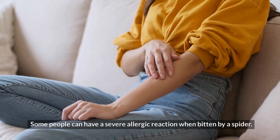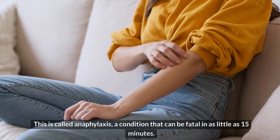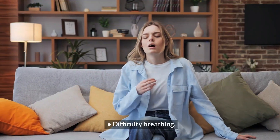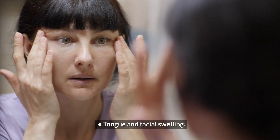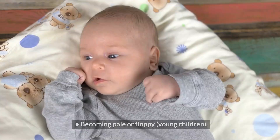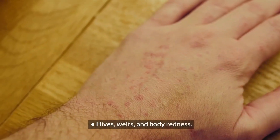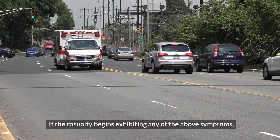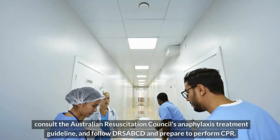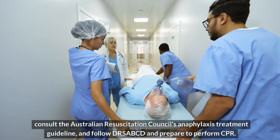Spider bites and anaphylaxis. Some people can have a severe allergic reaction when bitten by a spider. This is called anaphylaxis, a condition that can be fatal. In as little as 15 minutes, symptoms include: 1. Tightness of the throat from swelling. 2. Difficulty breathing. 3. Tongue and facial swelling. 4. Hoarse voice or difficulty speaking. 5. A wheeze or persistent cough. 6. Collapse or falling unconscious. 7. Becoming pale or floppy, or abdominal pain and vomiting in young children. 8. Hives, welts, and body redness. If the casualty begins exhibiting any of the above symptoms, call 000 for an ambulance. Consult the Australian Resuscitation Council's Anaphylaxis Treatment Guideline and follow DRSABCD, and prepare to perform CPR.